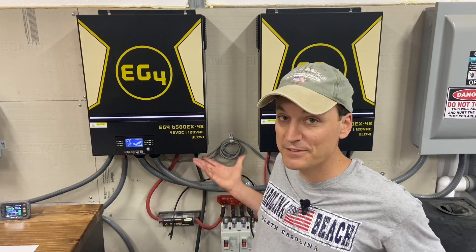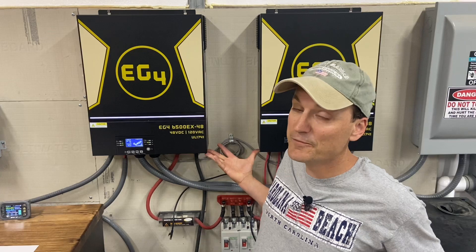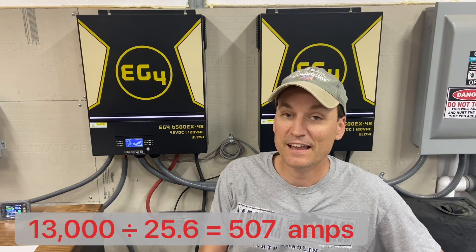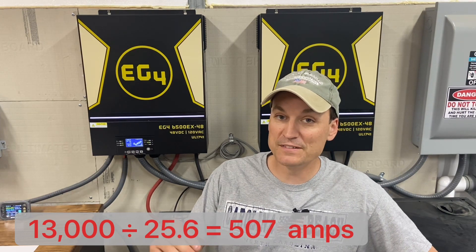When you use that equation, if you were to go down to a 24-volt system — which has a 25.6V nominal voltage — and you still needed 13,000 watts, you would be dividing that 13,000 watts by 25-ish. As you can see, your amperage capacity would have to increase, and that would include your wire and your bus bars.